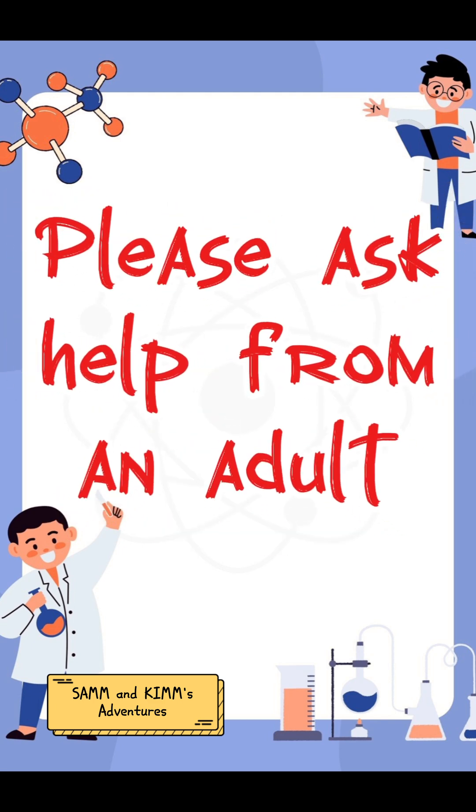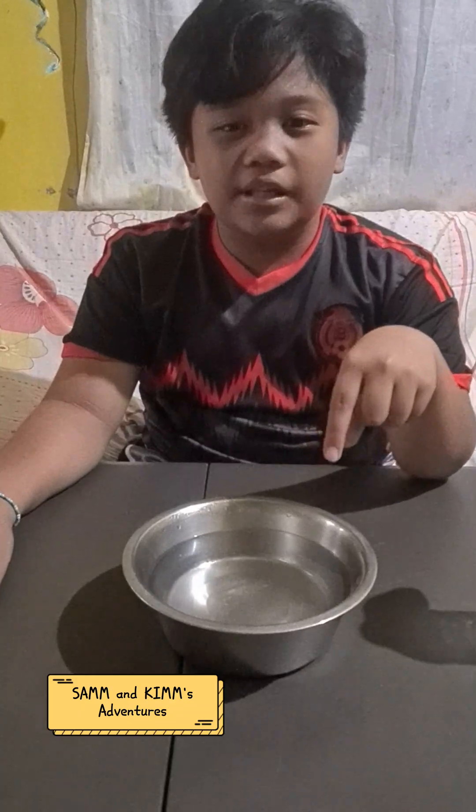Please ask help from adults. This is the boiling water. Be careful, kids! And this is the balloon in the empty bottle. Now, I'm going to put it on the boiling water.